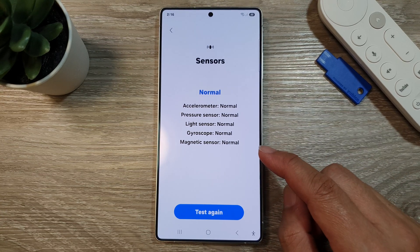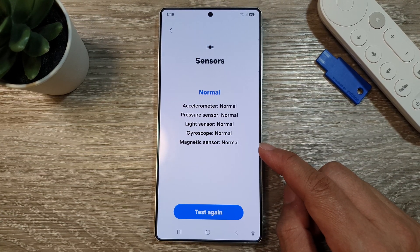How to check and test the magnetic sensor on the Samsung Galaxy S25, S25 Plus, or the S25 Ultra.